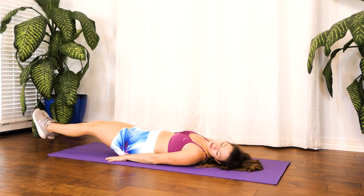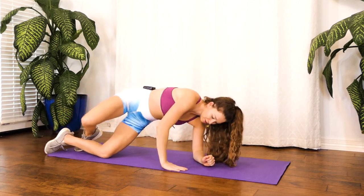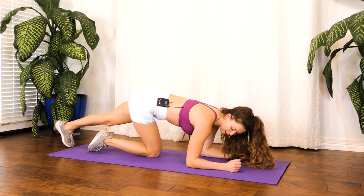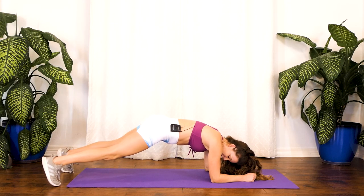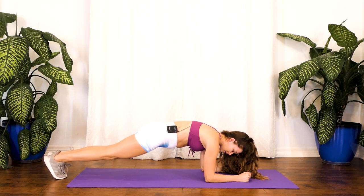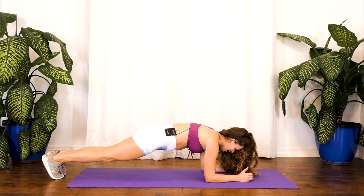Our next exercise is our plank. I want you to turn around. We want our elbows on the floor right under our shoulders and come up. Keeping our feet together will make it harder — if you want to make it a little easier, just spread out your legs. I'm going to keep my feet together, keep my core tight, push our core up, keeping our back pretty flat, head facing down. And the minute will begin.